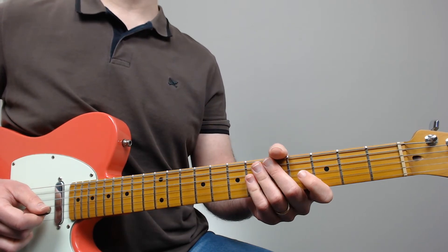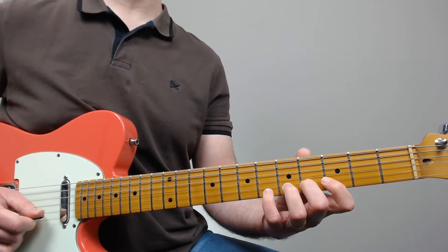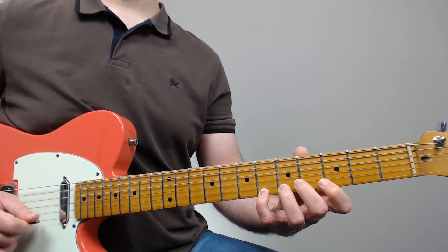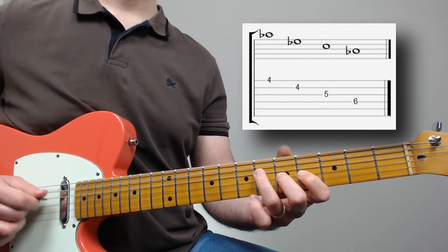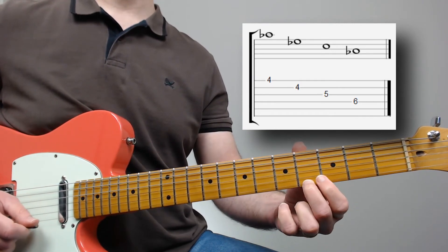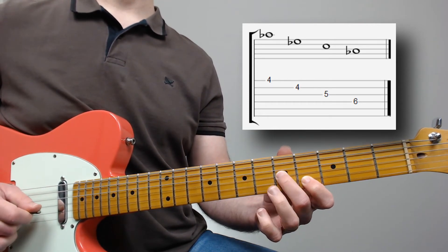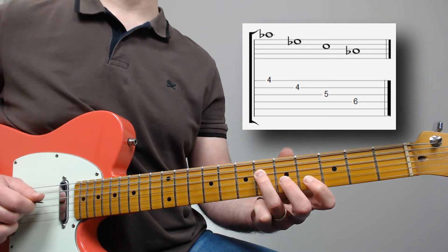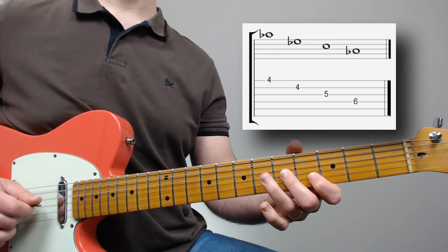After playing the 1-2-3-5 pattern starting on Eb on the second string, it goes to a descending Ab major triad — Ab (root), Eb (fifth), C (third), and Ab (root again) — one, five, three, one.